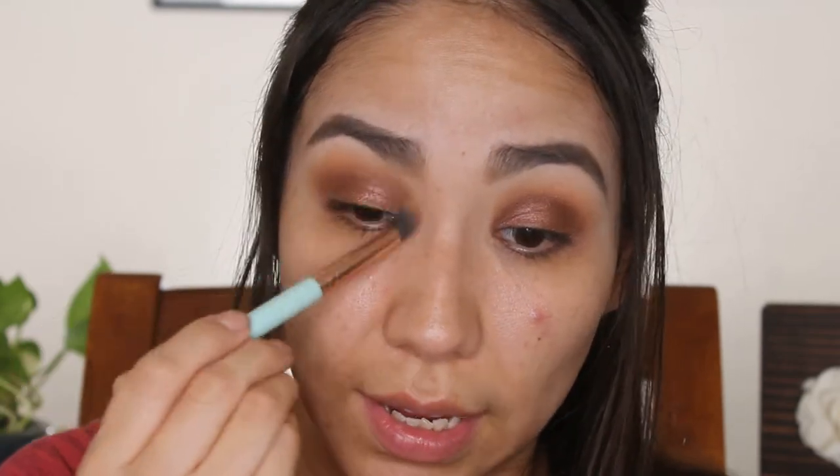Now I'm gonna take Orange Soda again on a fluffier blending brush and blend this out so it's not such a harsh line. As you can see my eyes look very dark and sultry — it's a very dark shadow.